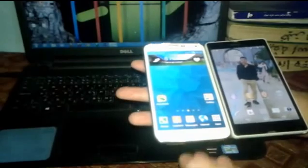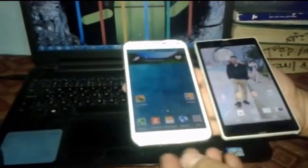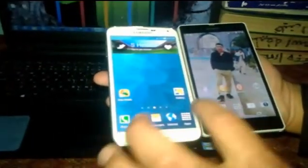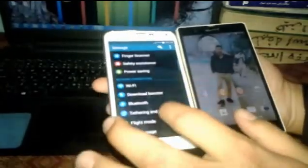As you can see here I have a Samsung Galaxy S5 and this is an Xperia Z. To use NFC your phone must have NFC enabled. These two phones have NFC, so first of all turn on NFC and Android Beam.